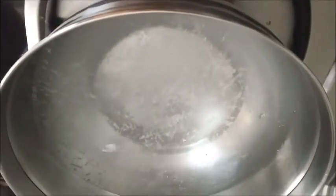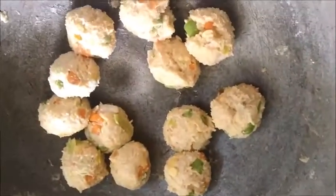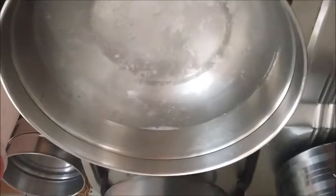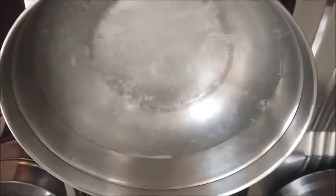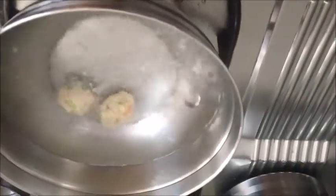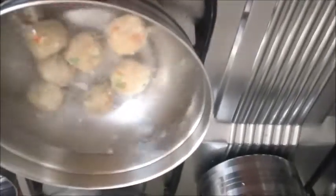Here I have kept 2 cups of water for boiling. In that I have put a pinch of salt and asafoetida. I made small balls out of the dough and I am going to cook them in this water. You can steam also. Now the water is boiled, we will put the balls into it. For color, you can add a little bit of turmeric powder in it.